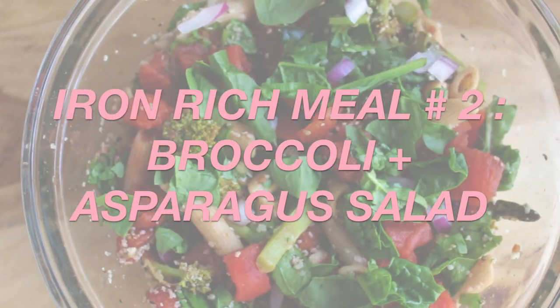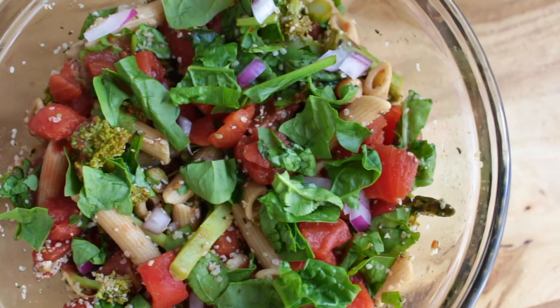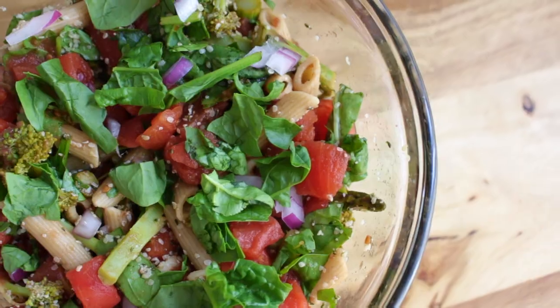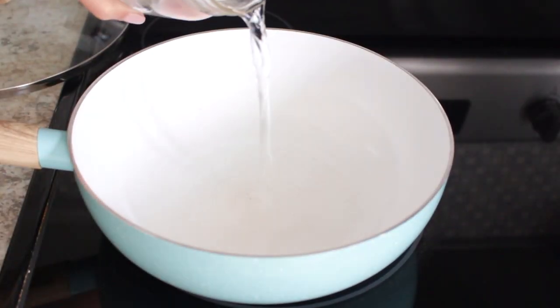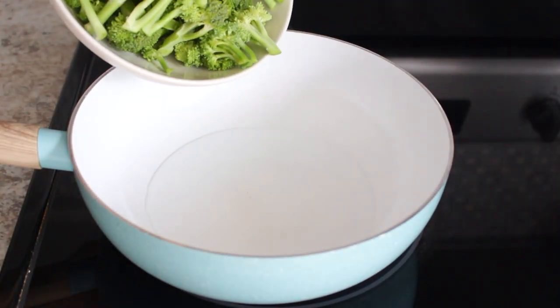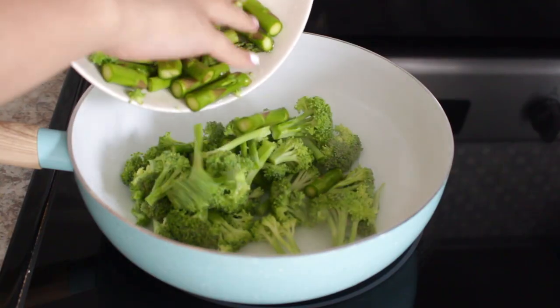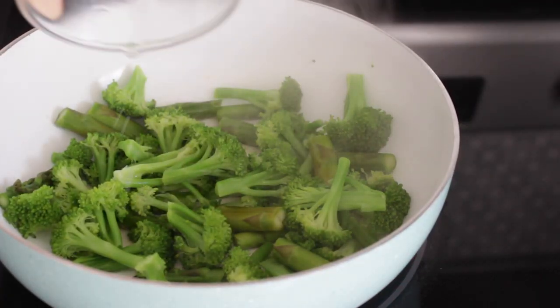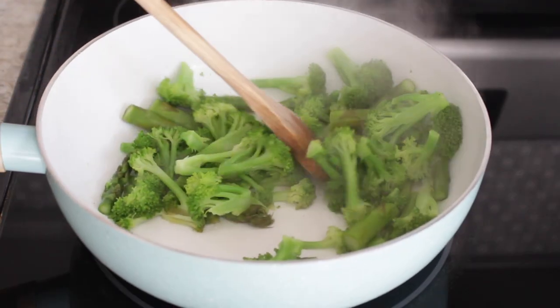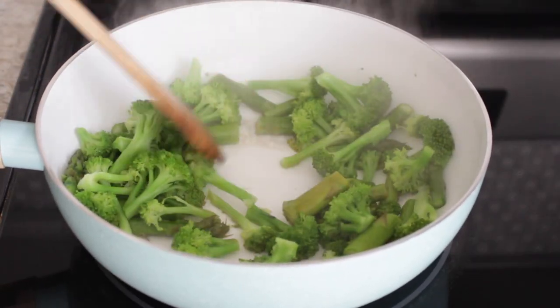This next meal is a broccoli and asparagus salad. For this you need pasta, tomatoes, broccoli, asparagus, spinach, red onions, and hemp hearts. In a pan on medium heat, add a splash of water to cook your broccoli and your asparagus. I'm adding some lemon juice to bring out the flavor but also to increase the vitamin C and the absorption of iron.